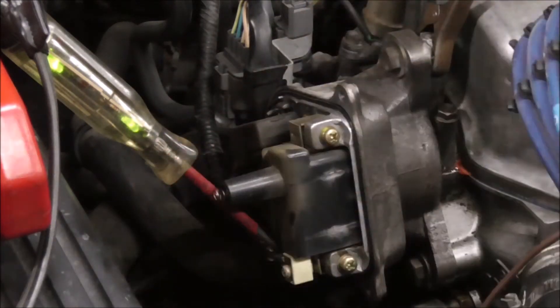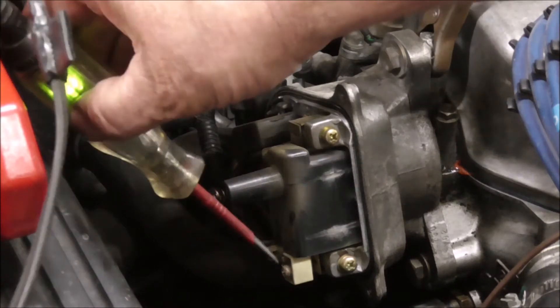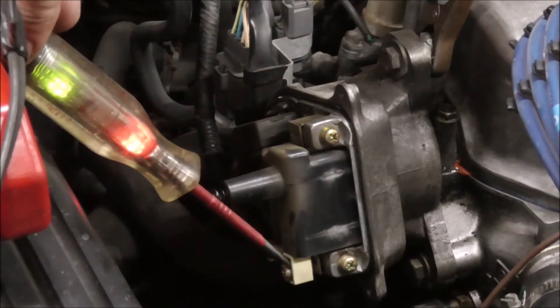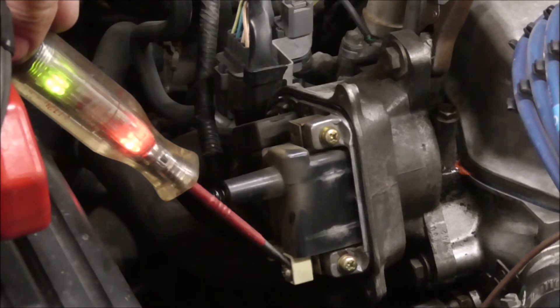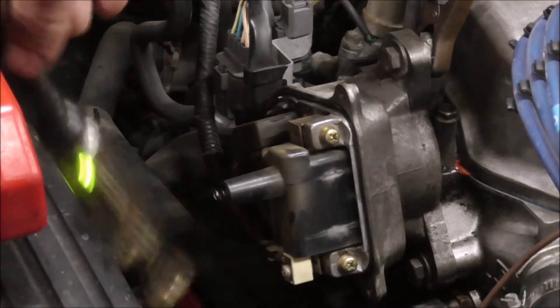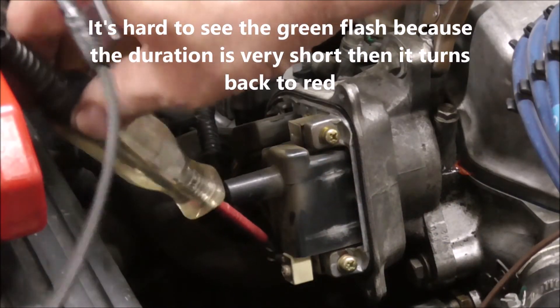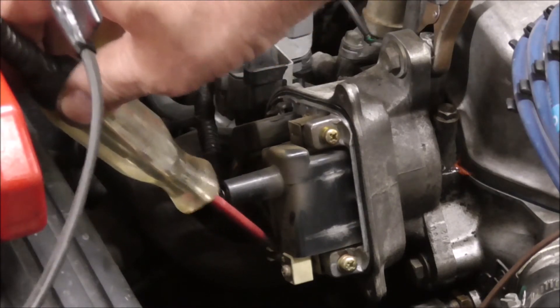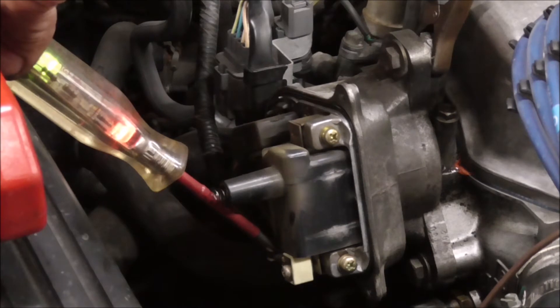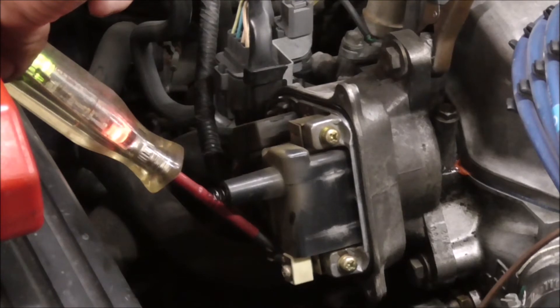So right here on the logic probe it shows ground. Turn the key on — power. This is our ground to the coil; we're showing power because it's going through the coil. Crank it. See how the red light — just keep cranking — the red light stays pretty steady.